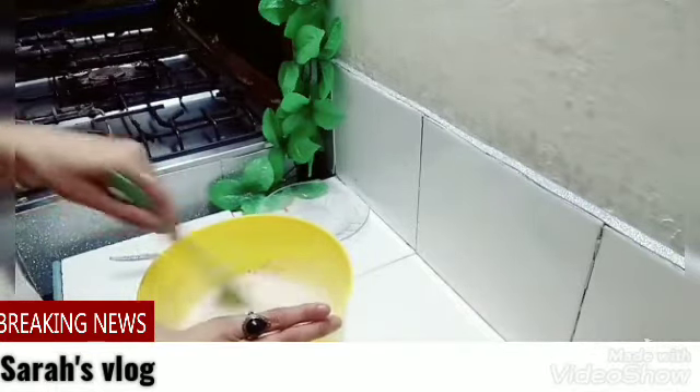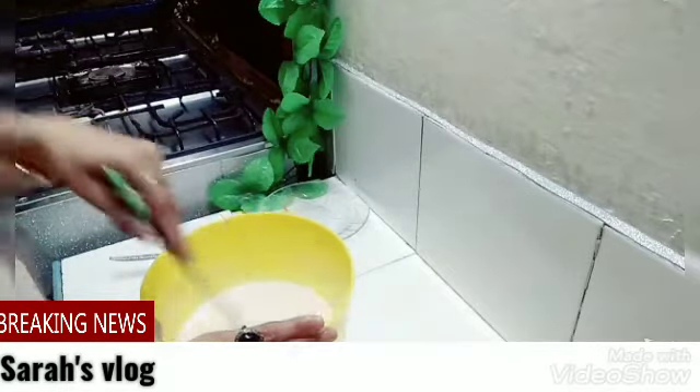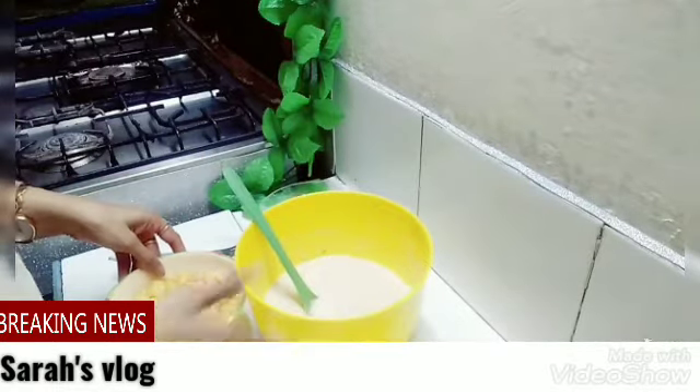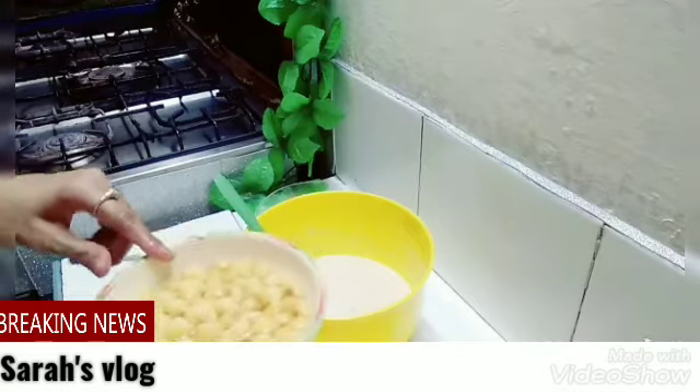I have made it at home. As you know, it doesn't look great but we have mixed it. Now we will add this. You can make it in the basin.